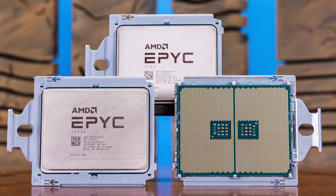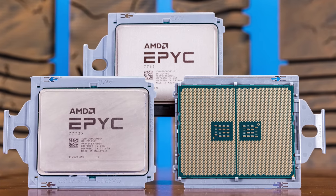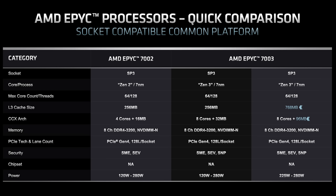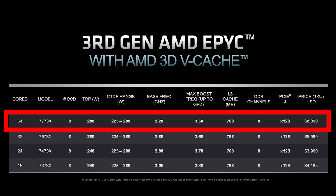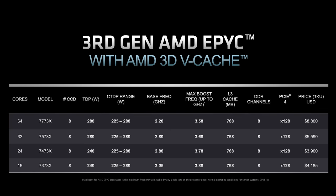Milan and Milan X — the EPYC 7003 series — are not that different other than the cache, with some clock speed differences. There are only four Milan X SKUs: 16, 24, 32, and 64-core variants. The X suffix means Milan X, the high-cache version. If you want something like a 56 or 28-core CPU, you're probably not going to find it in Milan X — you'd get standard Milan instead for those core counts.